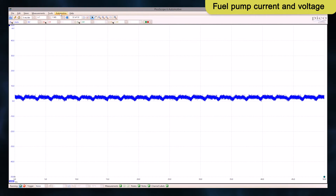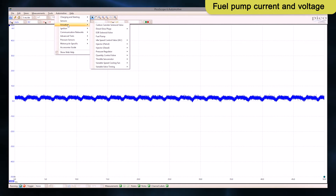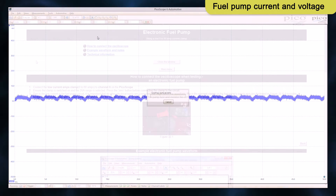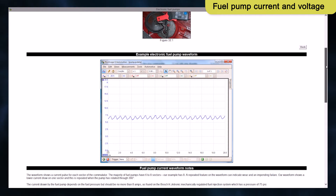On the Pico main screen, select Automotive, Actuators and then Fuel Pump. This screen shows a sample waveform, connection methods and some technical information on fuel pump operation.